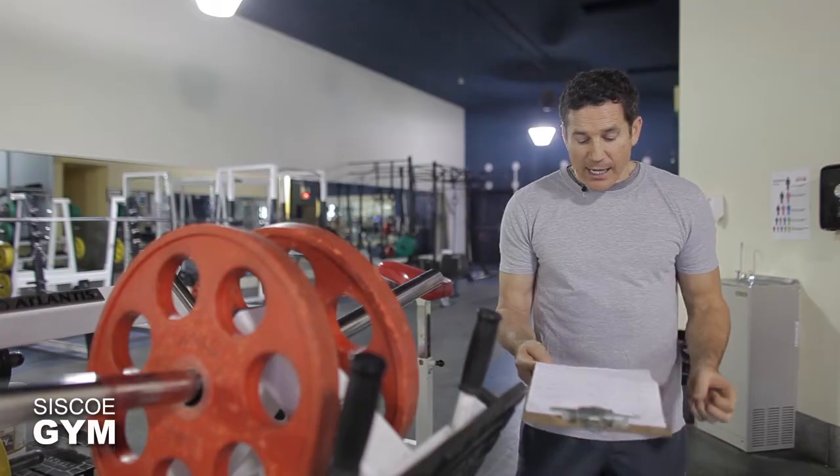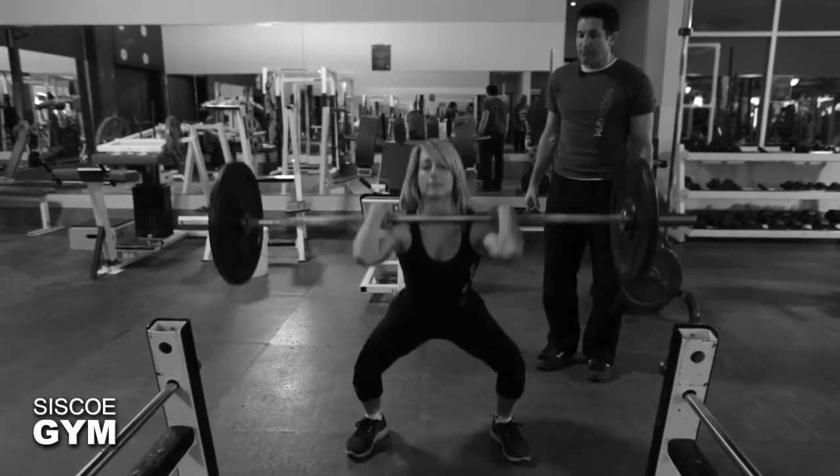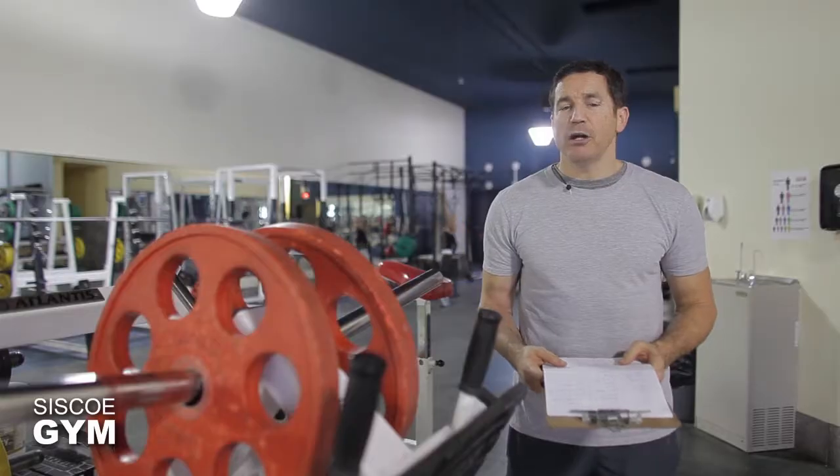95 pounds for the guys, 65 pounds for the ladies. We're going to be throwing in push press, front squats, and bent row. We're going to do a one-to-ten followed immediately by a ten-to-one count of the three exercises.